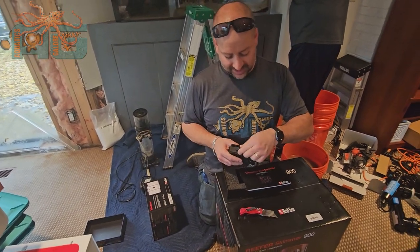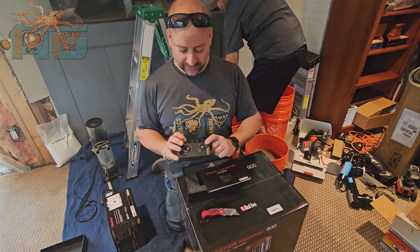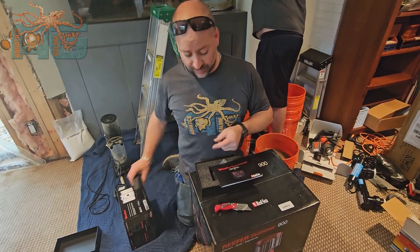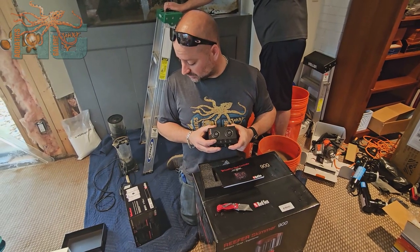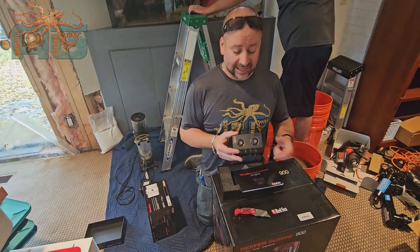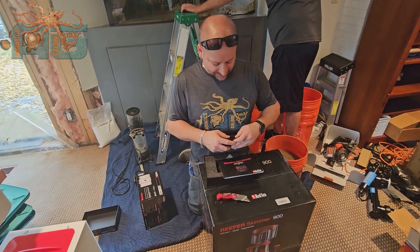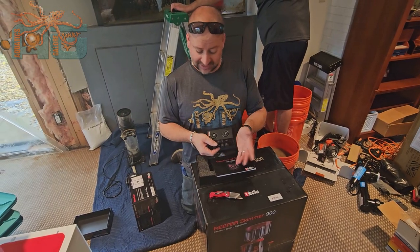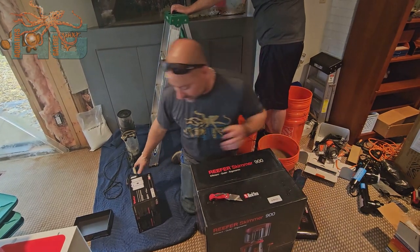You've got your ports down here for your power, and then your port for control one and control two. One will go to your pump, the other will go to your skimmer. Some people hook up multiple pumps — if you wanted a pump for your aquarium and then a pump for your UV sterilizer, you can get one of these and do it that way as well. They have these nice little caps to keep them protected. If you're only hooking up one, you can keep the cap on two.